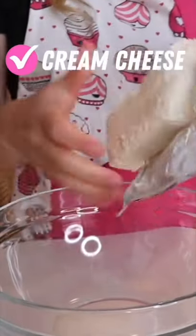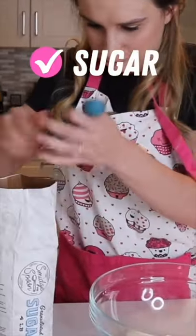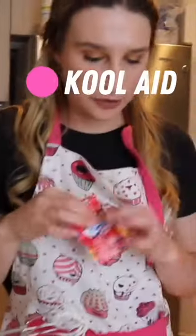In a separate bowl, I combined some room temperature cream cheese, some marshmallow cream, and some sugar to make a cream cheese filling. Then I added in my Kool-Aid.